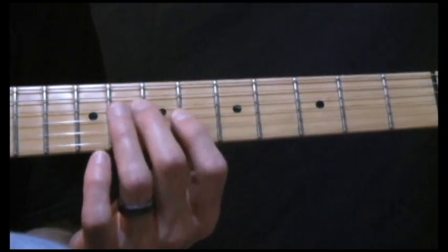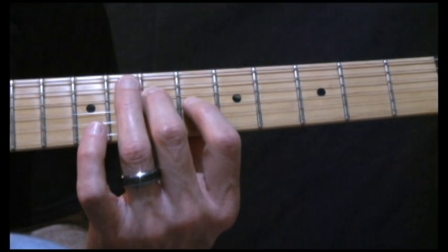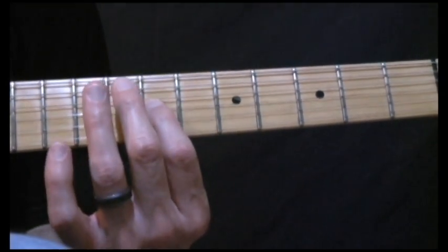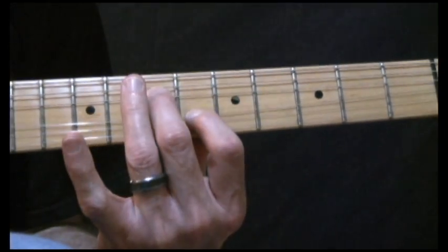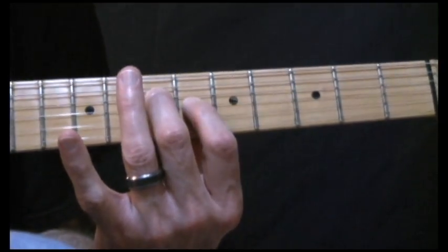Now when we do this little pedal steel type idea — I guess you could call that — you hit the 6th fret and you're going to bend up to the 7th fret, which gives it a D sound, and then you'll come back down, returning to A.